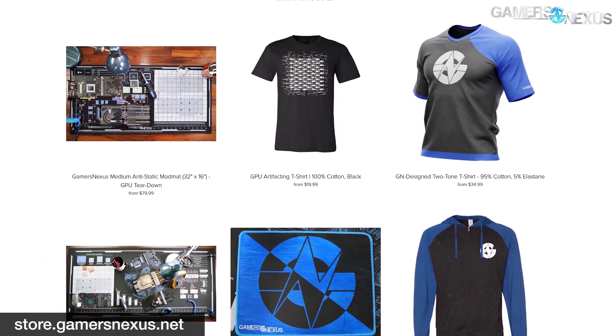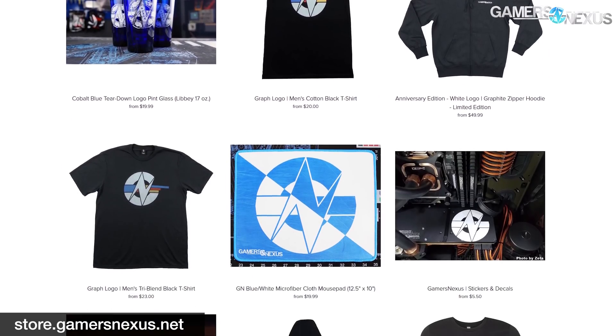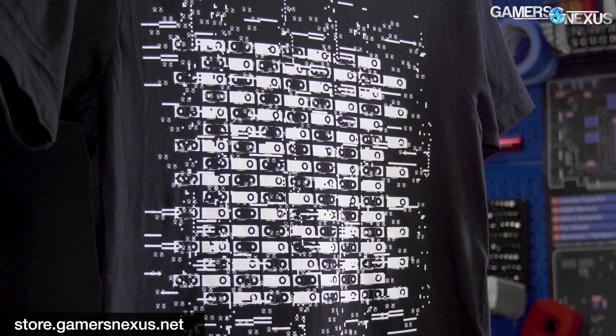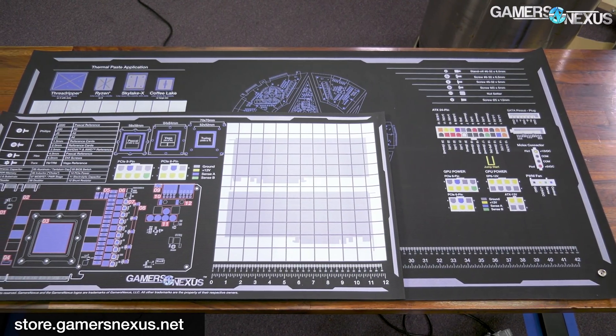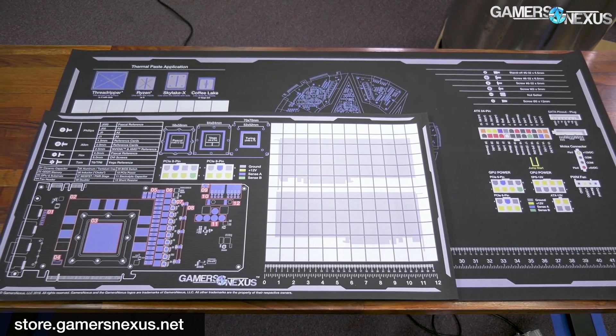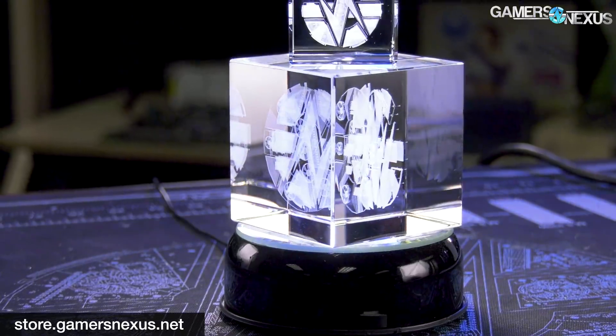We are considering doing a live stream of this once we get back from Computex, so if that's something you'd like to see, let us know. You can go to store.gamersnexus.net to help us out directly by buying a shirt — this is the GPU artifacting shirt, which is particularly relevant if you're doing liquid nitrogen overclocking. You can also go to patreon.com/gamersnexus. But the most important thing is check back for our Computex coverage — we'll be in Taiwan for a couple of weeks. Thanks for watching.